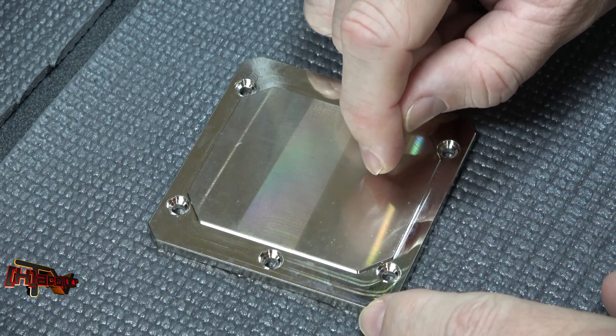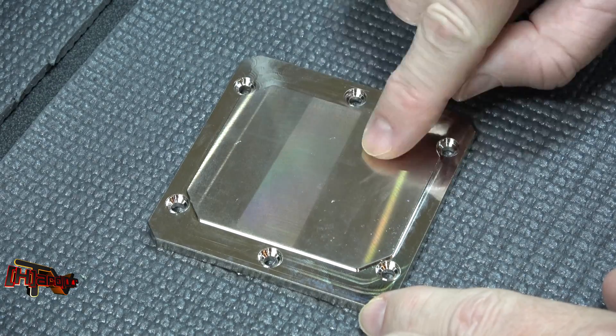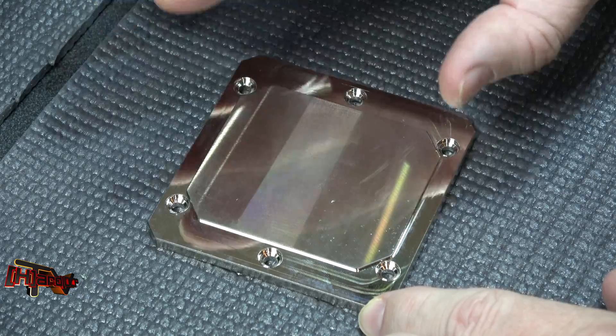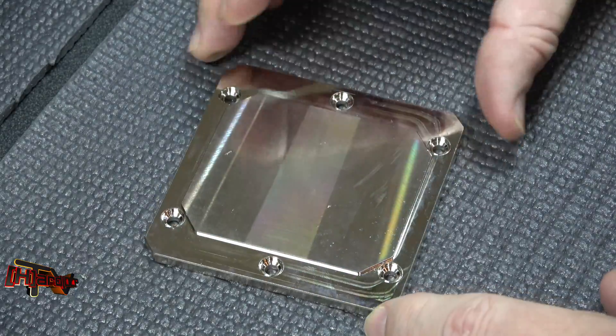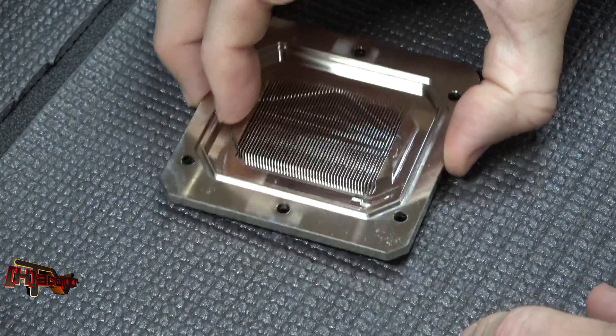Can you hear that? Let me lean up so you can hear through the mic. The grind on this is not perfectly flat. Some people will tell you that's good, some people will tell you that's bad — we'll see in testing exactly how it does. Otherwise, it looks like a quality product, looks really well made.